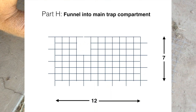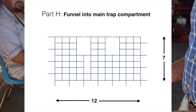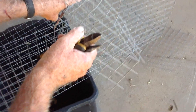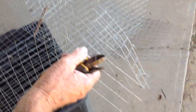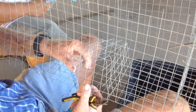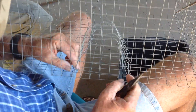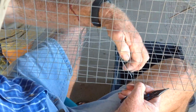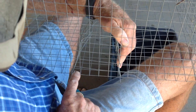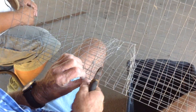Now the funnel into the main trap takes a bit of tricky cutting out. Just follow this pattern and then fold it so it's just like the one that Bob's done. Five wide — five by five.